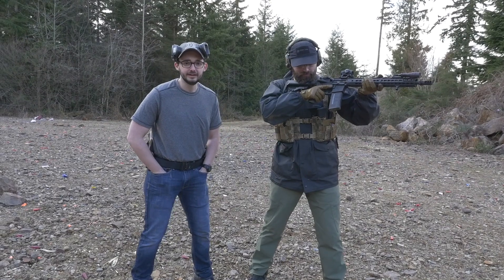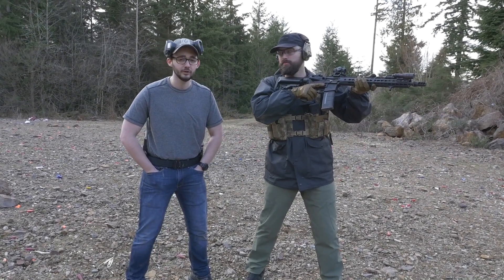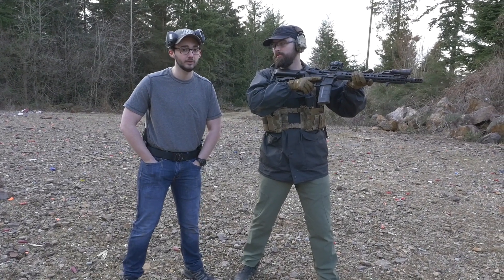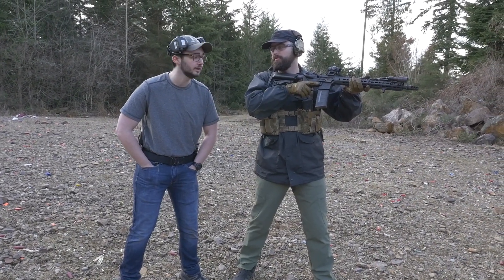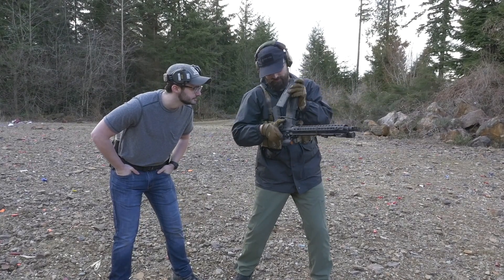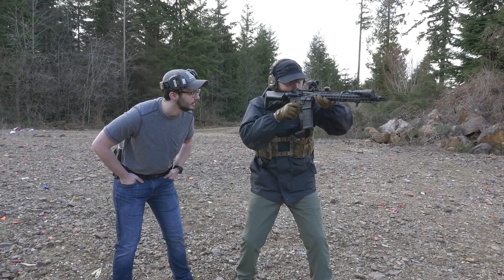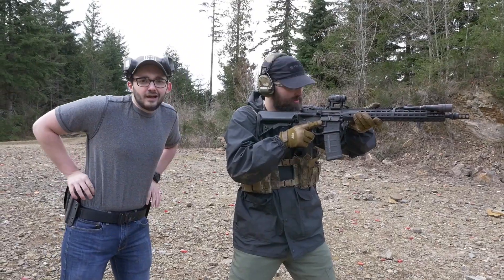Next up, we're going to be showing off the ORCA Tactical Reload. We're going to show this in real time and then stop and break it down for you. Go ahead. Absolutely perfect.